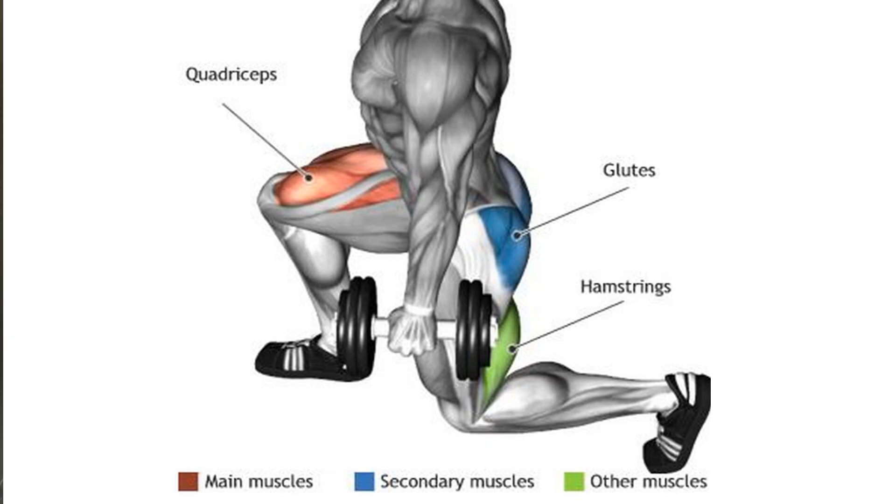Welcome to Fitness with Mr. Matthews and another Beat the Teacher challenge. In today's challenge you will be attempting to complete lunges for a minute and 30 seconds. As outlined in last week's video, the muscles targeted include the glutes, the quadriceps and the hamstrings.